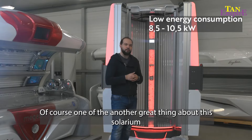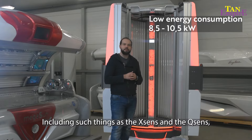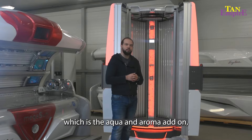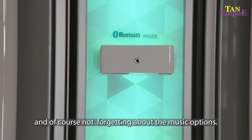One of the other great things about this bed is the customizability, including such things as the X-Sense and the Q-Sense, which are the Aqua and Roma add-ons, and of course not forgetting the music options such as the additional Bluetooth.